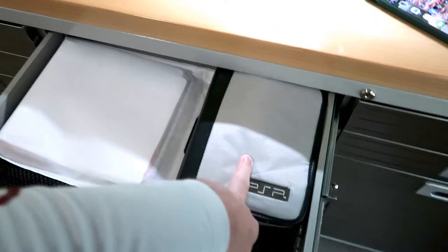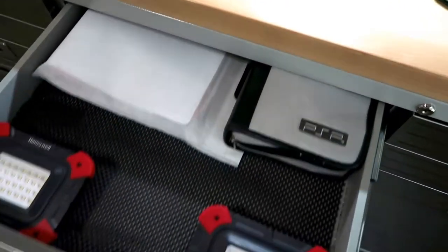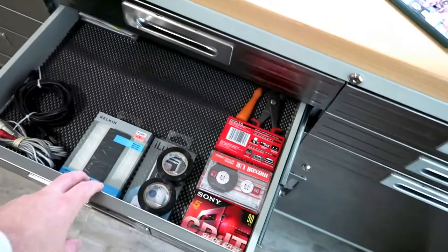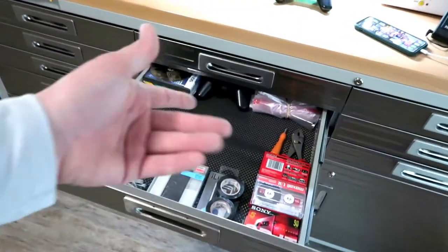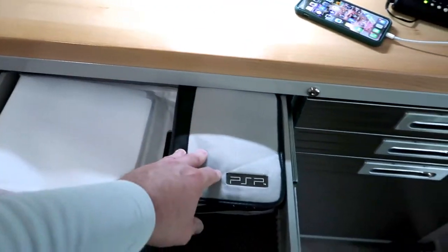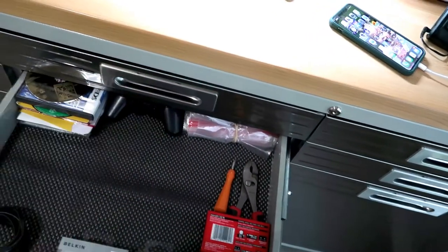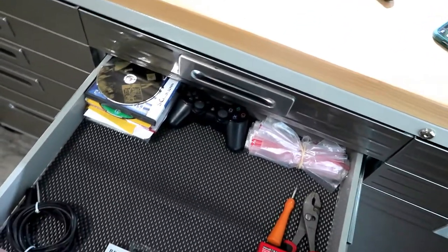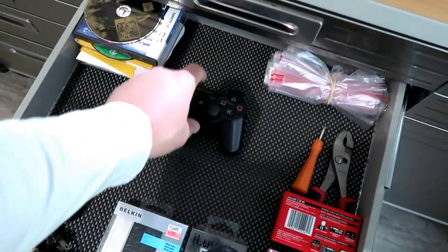Here's my PSP — when I'm back here and need something to do I've got that to play. I kept that PSP from the PlayStation 2 lot; there were two PSPs in that group, I sold the first one for about 75 bucks and kept this one because we travel a lot when there's no virus going around. My wife really wants a Nintendo Switch — I think I'm going to get her one pretty soon, I'm just waiting for the price to come back down since they're sky high right now.